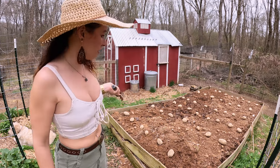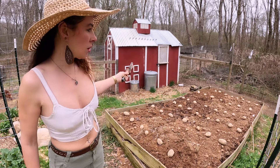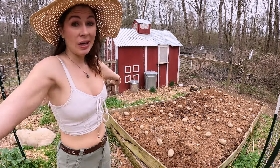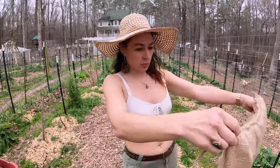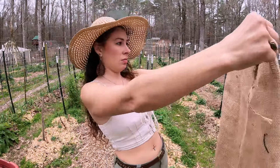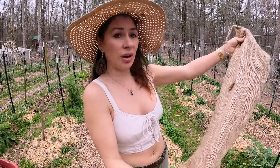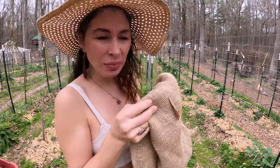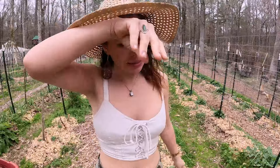I put them about two feet apart as far as the rows go. I've seen most people do like three to four feet — we'll see how it goes. I do have extras. Isn't this burlap bag cool though? I don't know what I'm gonna do with it, but back in the day they used to make clothes out of these things — make a shirt out of it, I don't know. I do like the smell of burlap, it kind of smells good. All right, let's get these things buried.